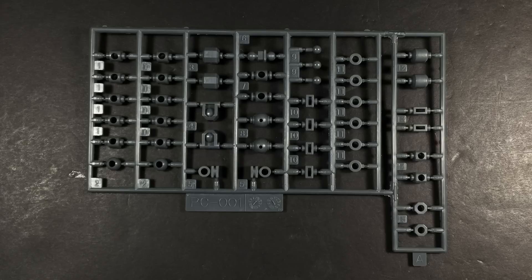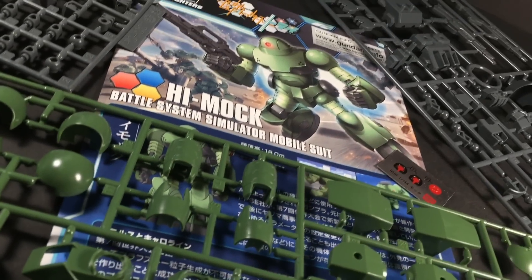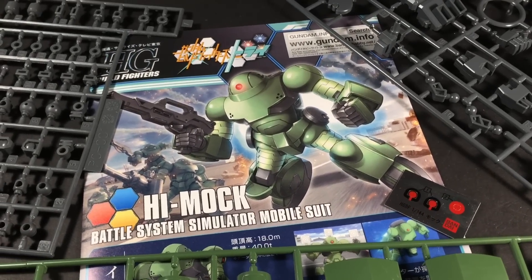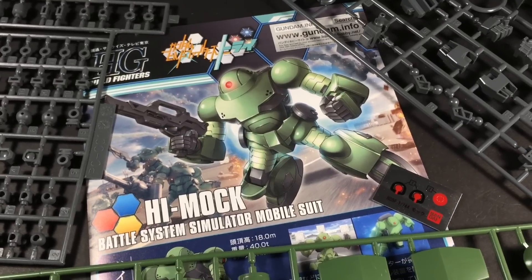Conceptually, the build can be described by taking huge hollow plastic parts and having them held together by numerous polycaps. It's by no means complicated, though it can be tedious. Either way, assembly is ultra quick, rivaling that of an SD Gundam.